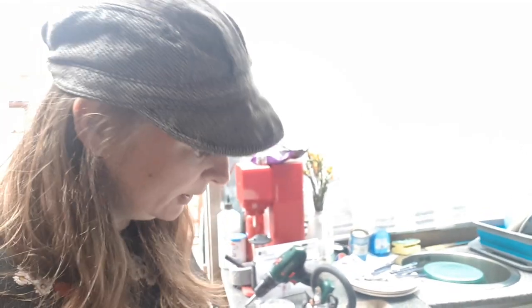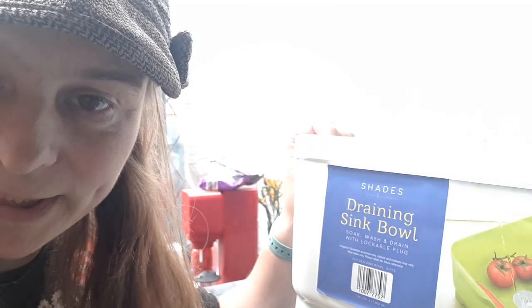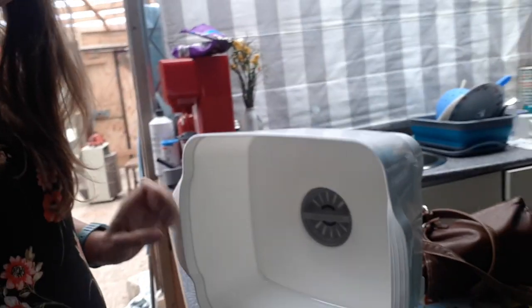Just a very quick video to show you this — the camera zoom in — draining sink bowl. What a brilliant invention! It's a bowl like a normal washing up bowl,